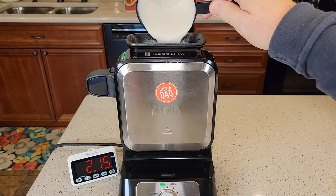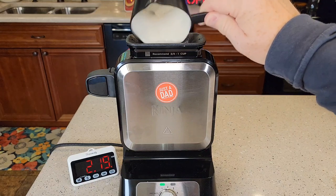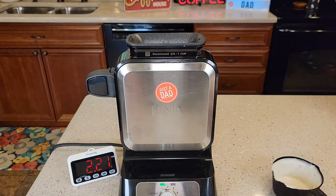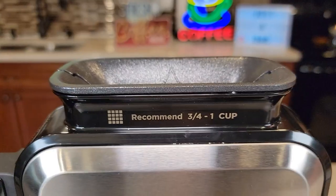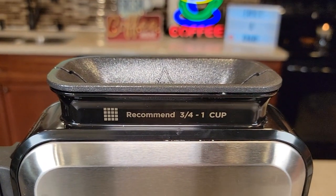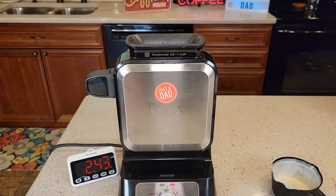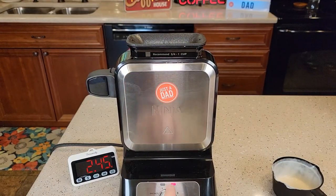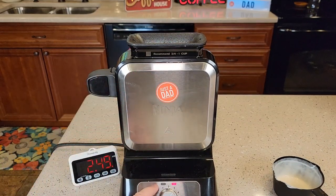Now you simply dump your batter in — very nice big opening. I don't recommend using more than it recommends or it will bubble out. I like that they put the wording right there on the machine, so if you lose your cup it's just three-fourths to one cup. The light is red — it's cooking the waffle — and when the waffle is done it's going to beep at me and turn green. Then I can lower it and take my waffle off.